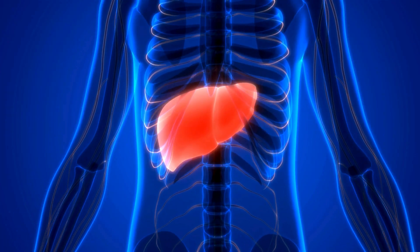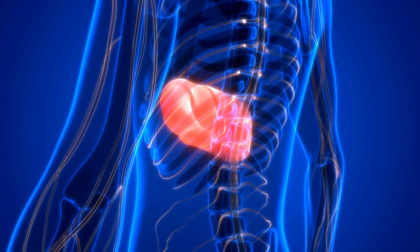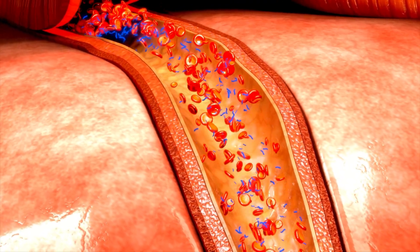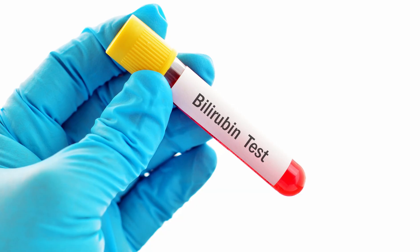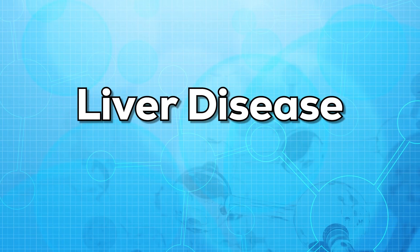If your liver is damaged, bilirubin can leak out of the liver and get mixed with the blood. When too much bilirubin is leaked into the blood, it may cause jaundice. Jaundice is a condition that makes your skin and eyes yellow in color. Signs of jaundice along with a bilirubin blood test may help your doctor find out if you have a liver disease.